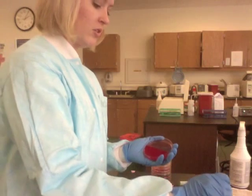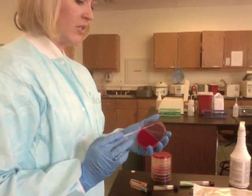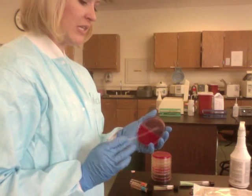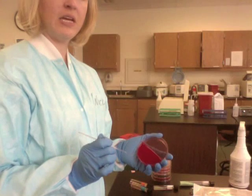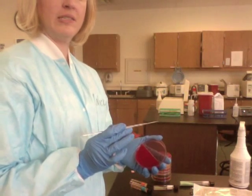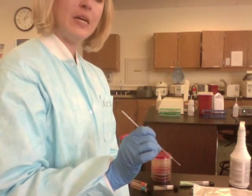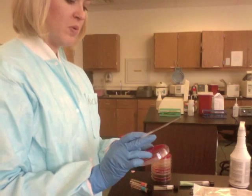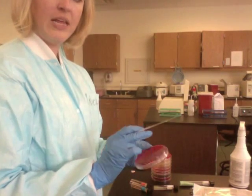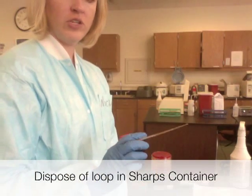Then you're going to turn, put the loop back in, bring it back out, and inoculate the MacConkey side. It is very important that you do two things: first, inoculate the blood side first and the MacConkey side second, and also that you re-dip in between each side. I streaked both sides the same — down and then across. That is how you do a urine streak isolation.